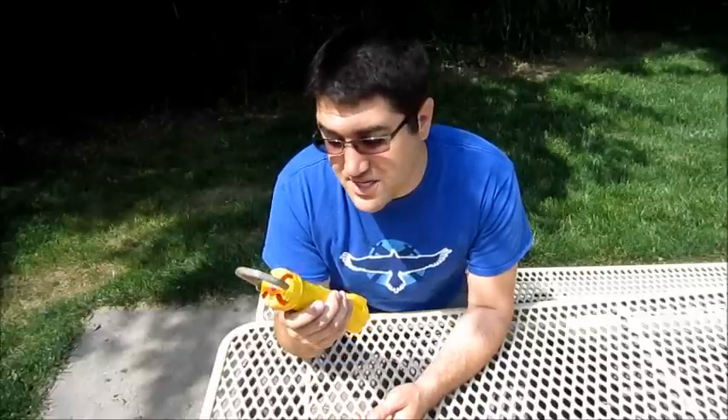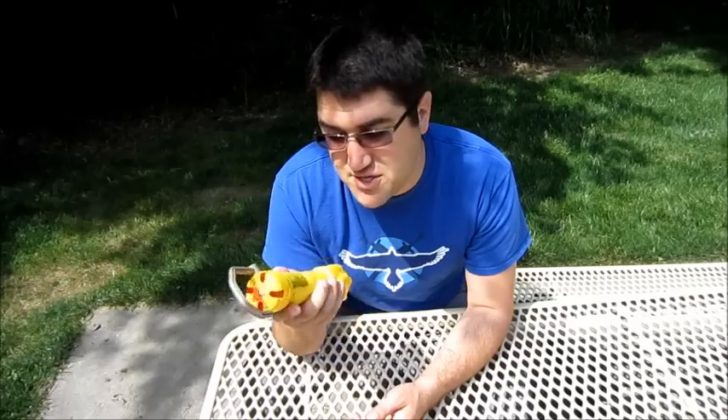You don't even need blasters. You could technically just use this for capture the flag. It's got two different game settings: seek and disarm, and capture the flag. And it gives you the instructions on the back side of the flag.